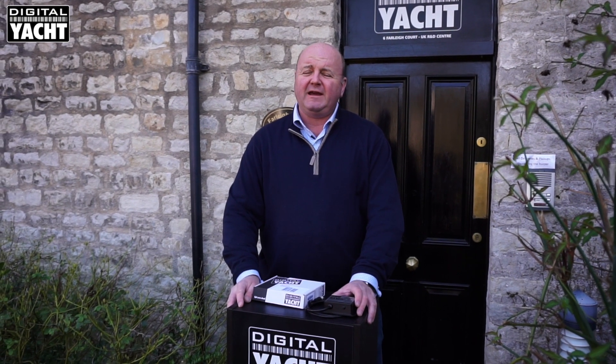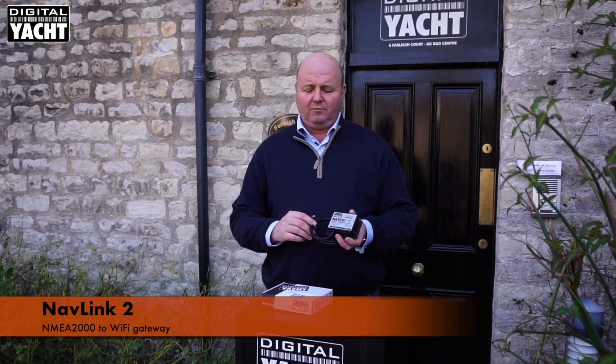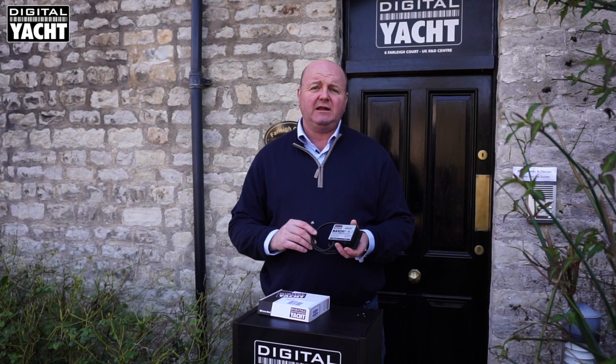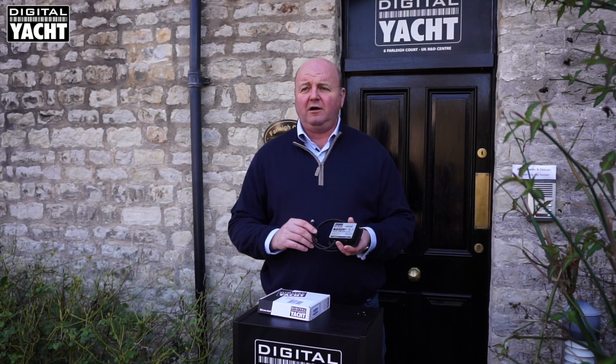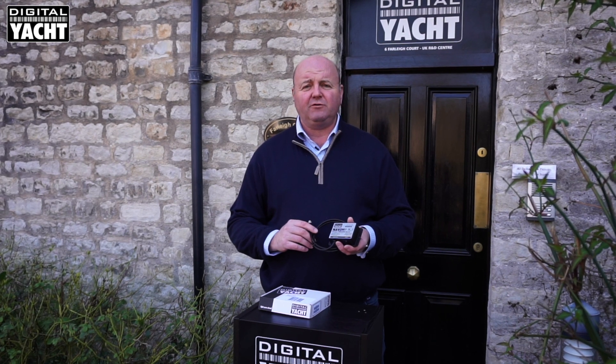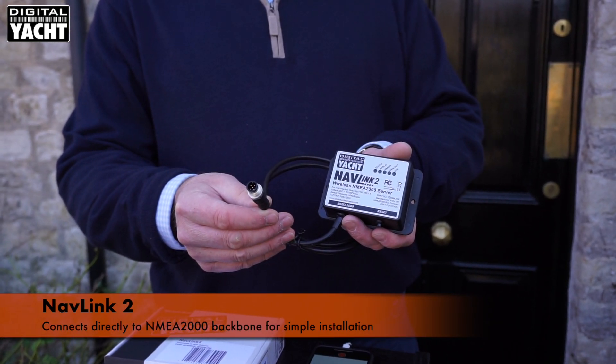Hi, it's Nick from DigitalYacht with an update on our NMEA2000 wireless product which is called NavLink. What NavLink does is connect to a boat's NMEA2000 network. It can be any NMEA2000 network from Raymarine, Garmin, Simrad, Navico, Furuno — whichever system you've got on board — and it just tees into the backbone using a simple NMEA2000 connector.